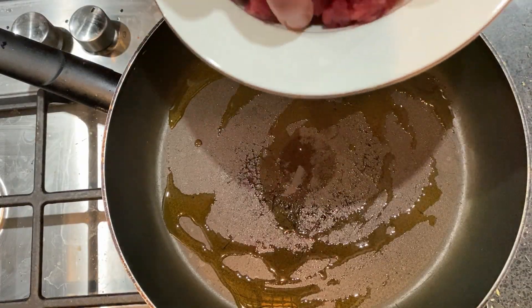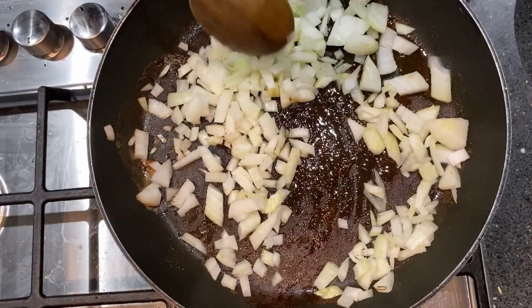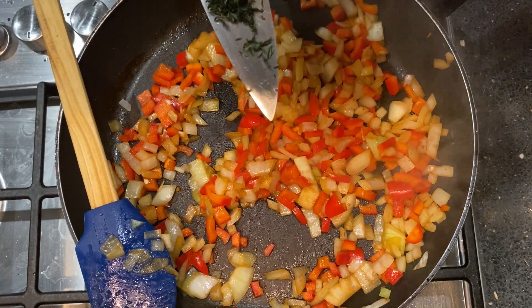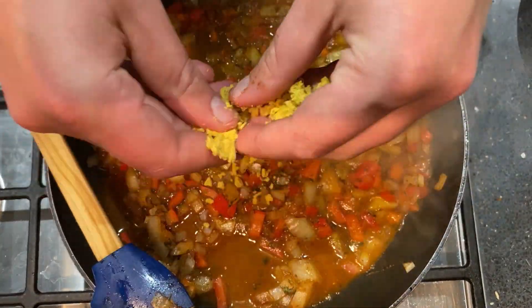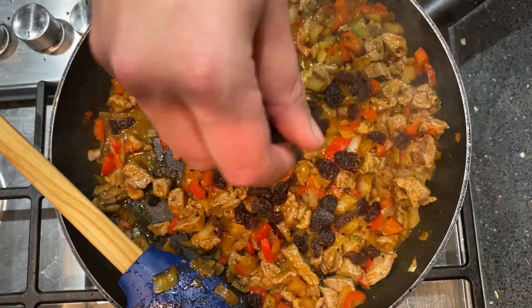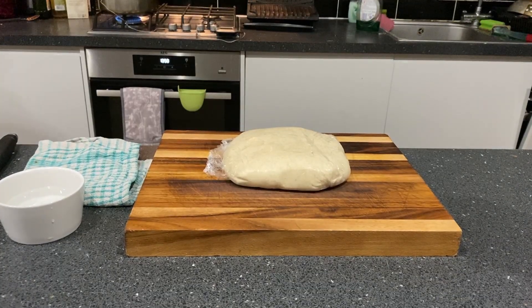Then move over to the hob and fry up some chopped beef. Brown the beef before removing it, then fry some onions and sweet peppers, leaving any meat residue in the pan. Add in some fresh thyme, cumin, paprika, dried oregano, cayenne pepper, and a stock cube of your choice. Add the beef back in, then chuck in a handful of raisins for a nice rounded sweetness. Take this off the hob and let it rest for at least two hours until it's completely cooled down.